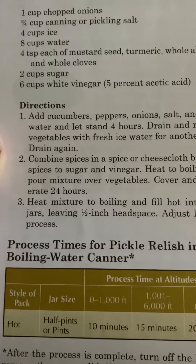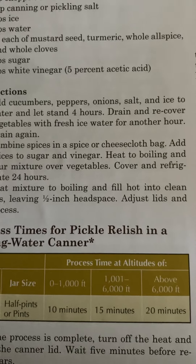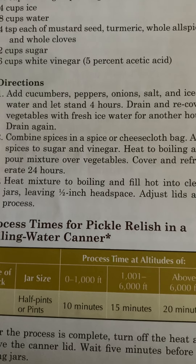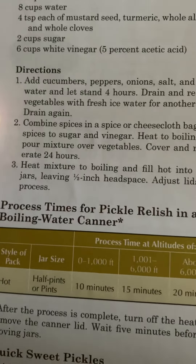Number three: heat mixture to boiling and fill hot into clean jars, leaving a half-inch headspace. Adjust lids and process.